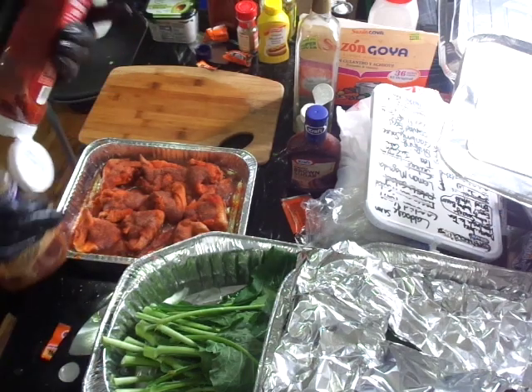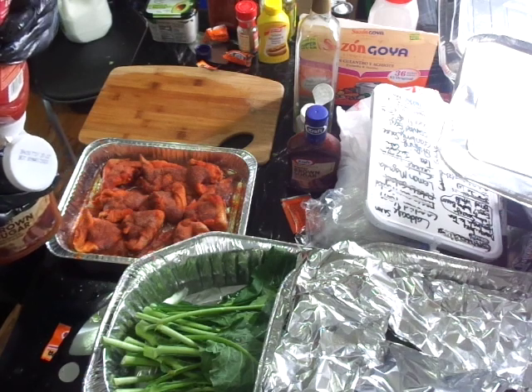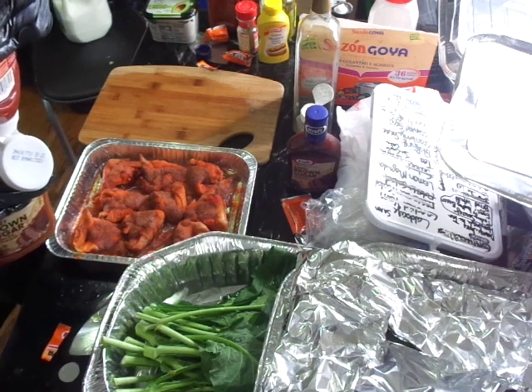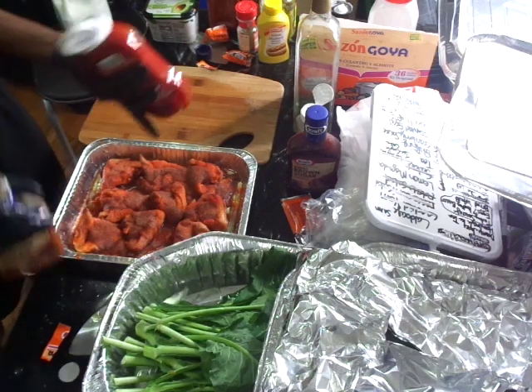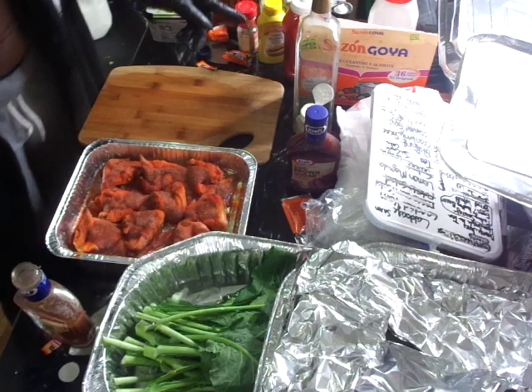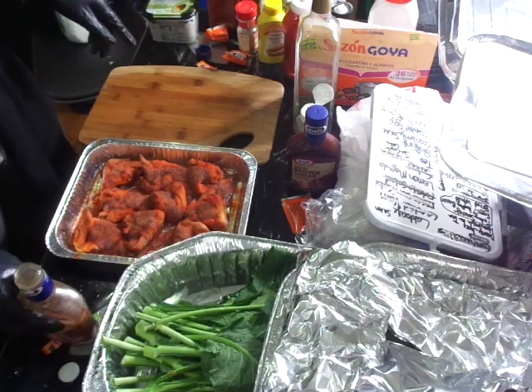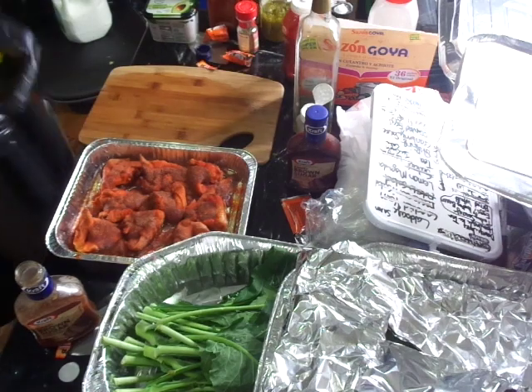I'm going to add some ketchup in here. I'm going to add two of mustard into this.